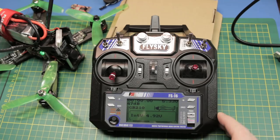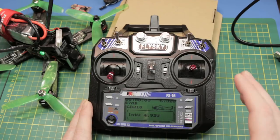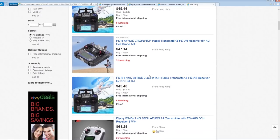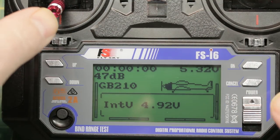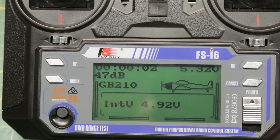If there wasn't already enough reasons to love the under $50 FSI 6 radio, there certainly is now. You can pick up these radios on eBay for under 50 bucks and today we're gonna flash it so yours can look like this — significantly different than before. Up at the top here we have a timer. You can set it to trigger on anything you like. I have mine set to throttle so as soon as we move the throttle it's gonna start counting up.